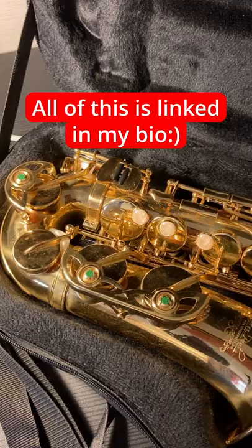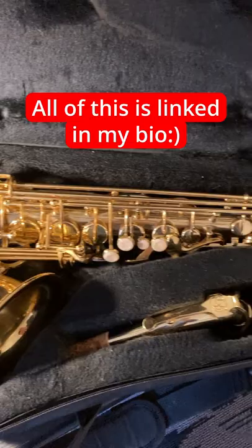My horn is a Jean Paul AS400. It normally comes in a full-size case, but I'm traveling, so it's in a gig bag right now. This is my tenor setup. Most people only ask me about alto because that's what I play most of the time, but here it is for anyone who's interested.